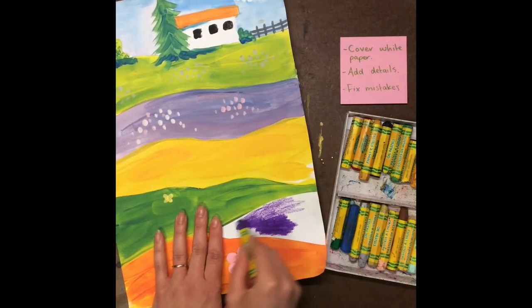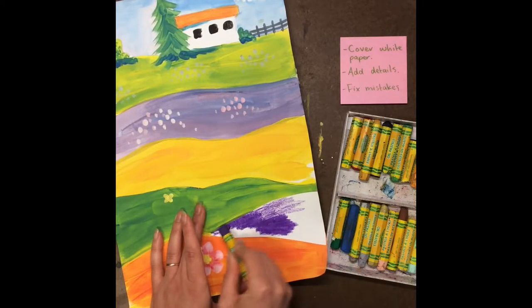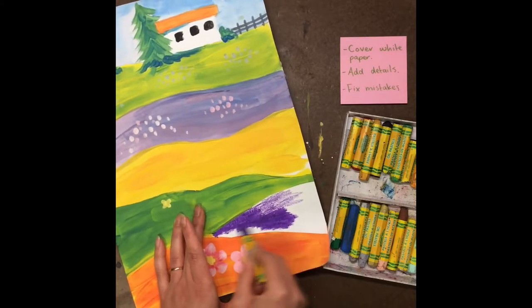So make sure that when you are coloring, you're pushing pretty hard if you want it to match the rest of your paint.